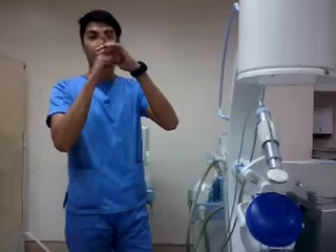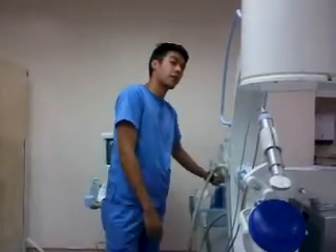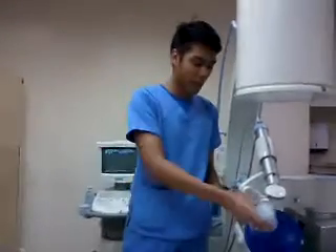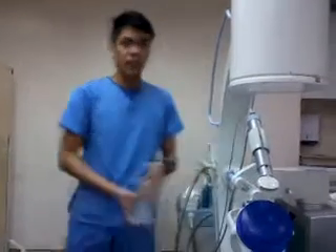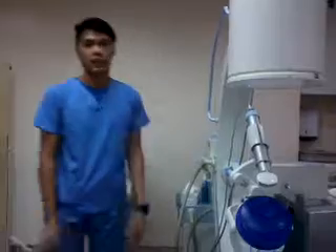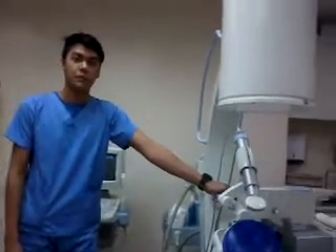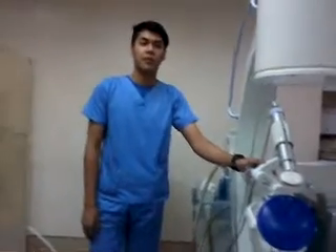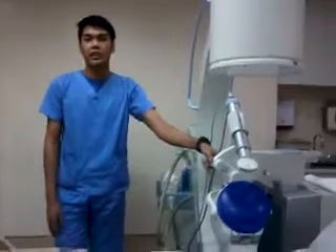I'll demonstrate this on a volunteer — I'll place the probe on their finger to simulate the procedure. This is for your benefit: even in your first year, I do this so that if you are ever assigned to an ESWL, prostate, or similar unit in other hospitals, at least you'll have a gist of it and can explain it on your own.